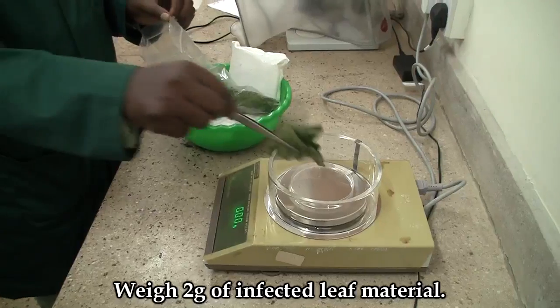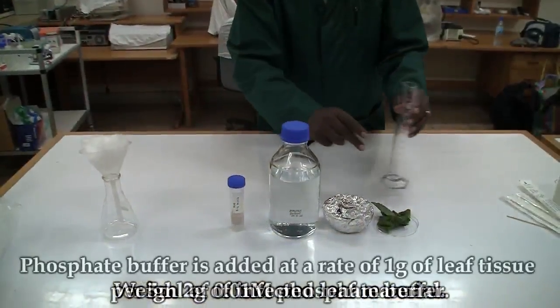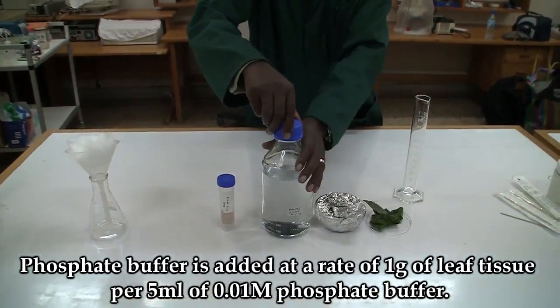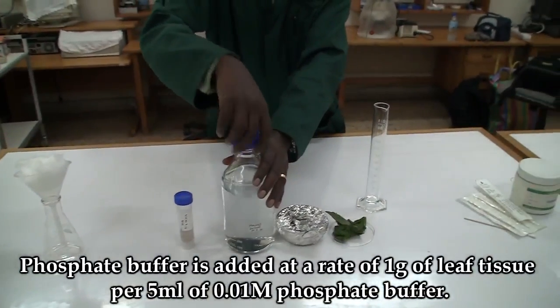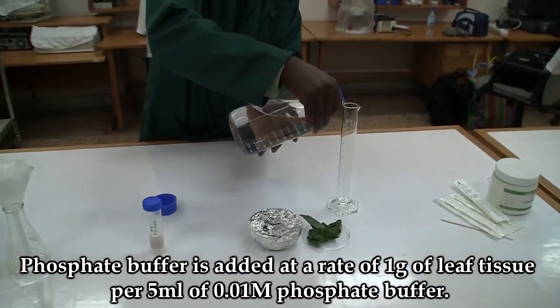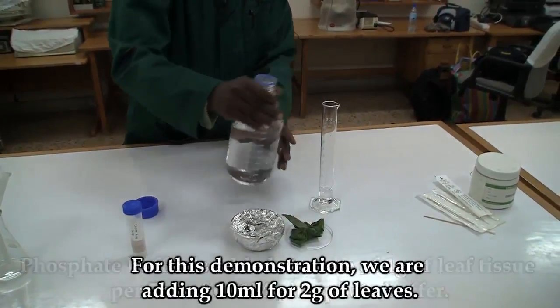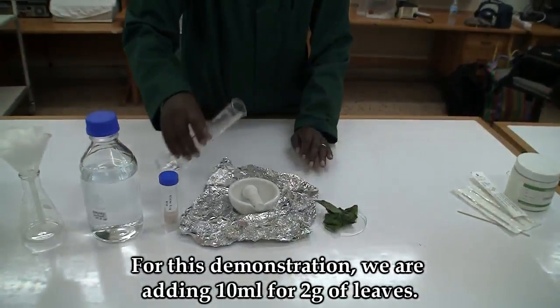Weigh the leaf material — in this case we weigh 2 grams. Weigh out 10 ml of phosphate buffer. Phosphate buffer is added at a rate of 1 gram of leaf tissue per 5 ml of phosphate buffer. In this case we add 10 ml for 2 grams of leaves.